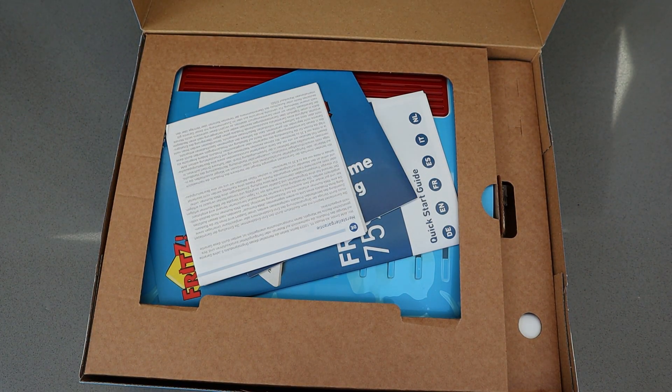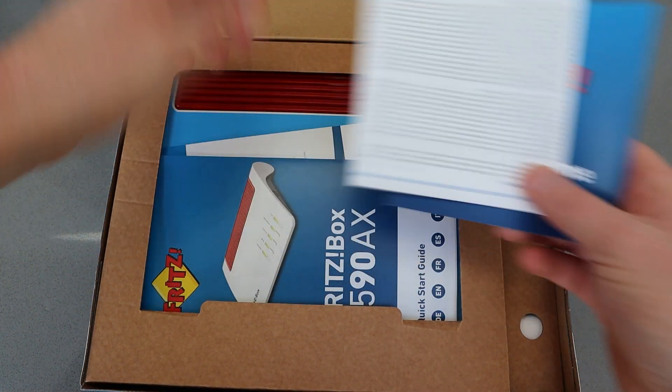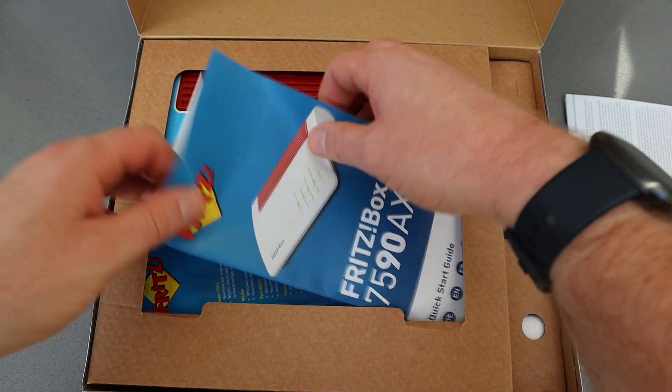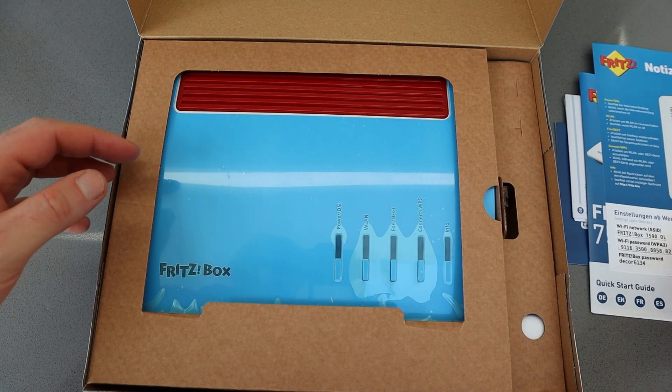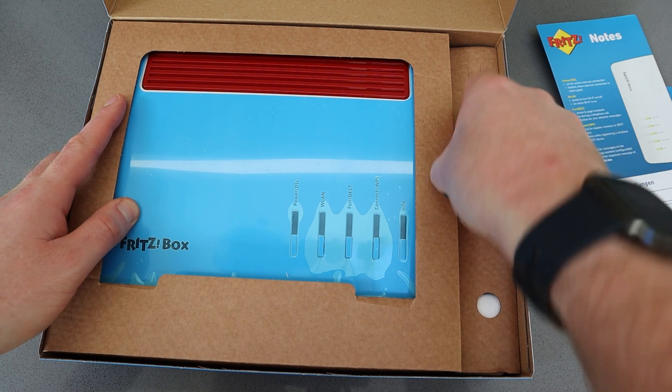Like other Fritz products you get the instruction manual, a quick start guide and details about the Wi-Fi settings and how to get set up. It's pretty simple to use — I find all the Fritz products brilliantly easy to use and set up — and I'm using this with Virgin Media.